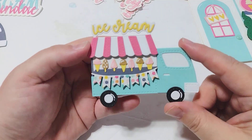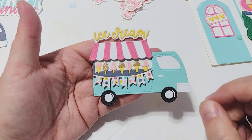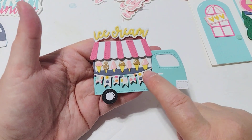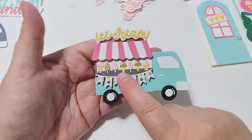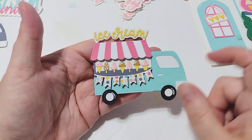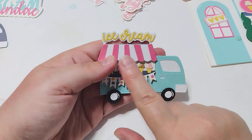I just love it so much — it turned out really, really cute. I did cut out extra ice creams because I really wanted to line them up here. I think the set comes with five and I put seven on my trucks, and I love this little ice cream die set up here.